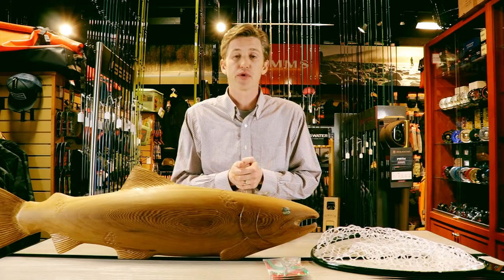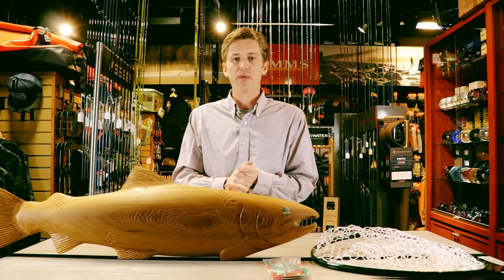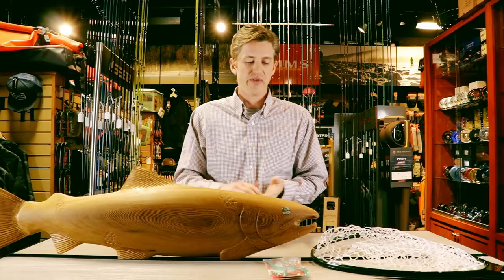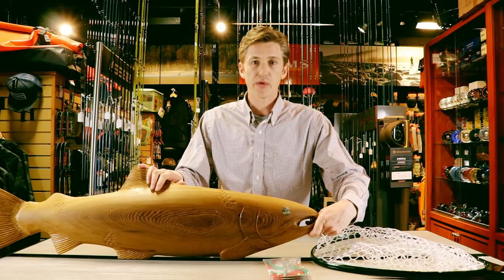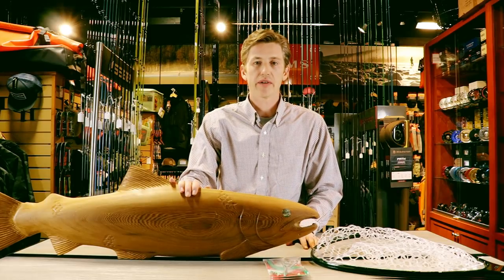The next thing to minimize — or eliminate completely — when catching and releasing trout or salmon species is messing with the lips and gills. You might see anglers in other fisheries holding fish by the lip, but with salmon and trout these areas are really sensitive. Don't hold them by the lip the way bass fishermen do, and definitely don't slip your fingers into the gills — there is a high mortality rate when we do that.